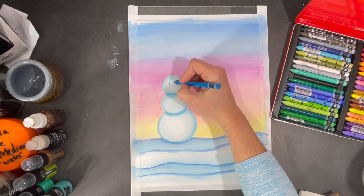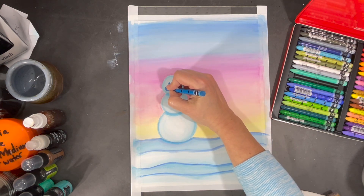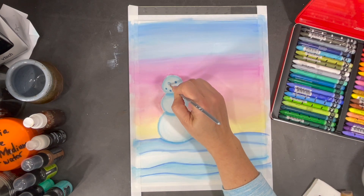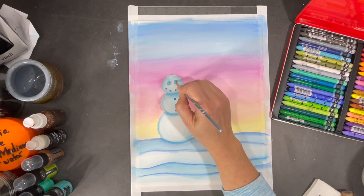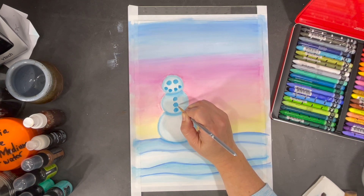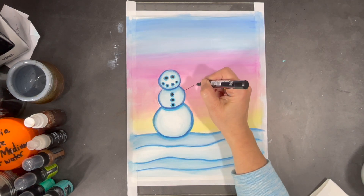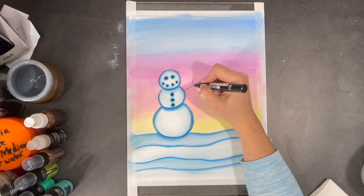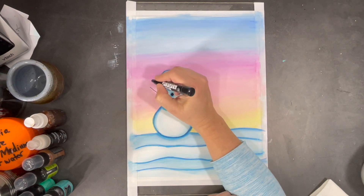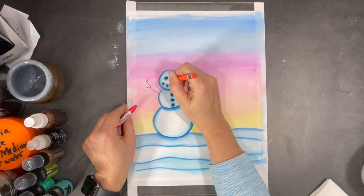Now I'll start adding a few more details to my snowman. Using a black Posca paint pen, I can start adding some rocks to the crevices I've created, and I'll also draw in some twigs for my snowman's arms. No snowman is complete without adding a carrot for its nose.